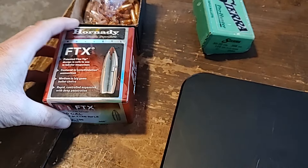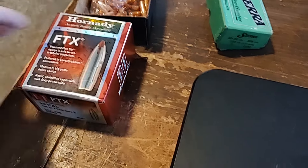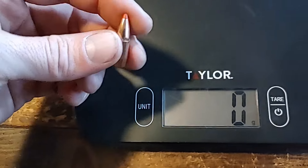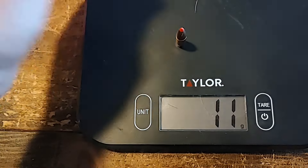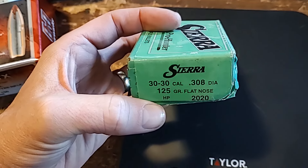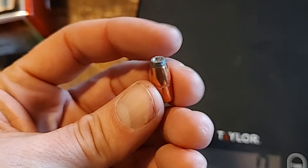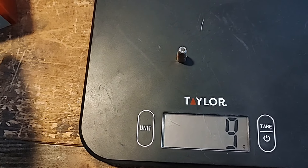We're going to weigh two more things. A Hornady 160-grain FTX bullet — the state-of-the-art stuff for lever actions — comes in at 11 grams. And a Sierra 125-grain flat-nose — you really don't want to get hit by one of these doing 2500 fps out of a .30-30 — comes in at 9 grams.